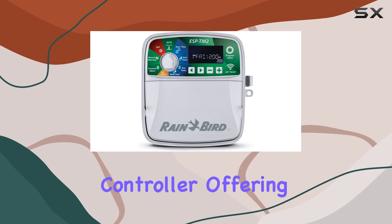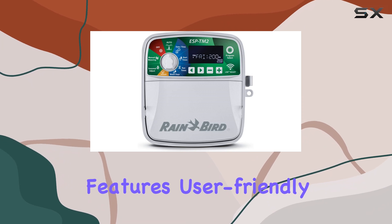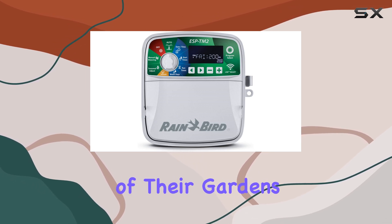Overall, the Rain Bird ESP-TM2 is an exceptional controller offering a simple yet powerful irrigation solution. With its advanced features, user-friendly design, and remote access capabilities, it's a top choice for anyone looking to take control of their garden's water needs.